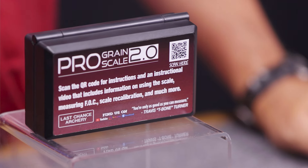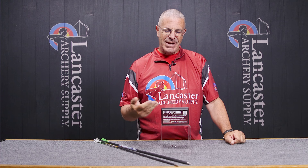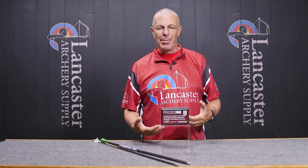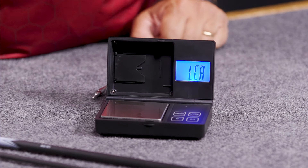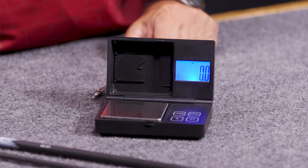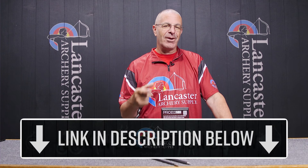That is the Last Chance Archery Pro Grain Scale 2.0 — a great new scale from the folks at Last Chance Archery. They give us a lot of products for building arrows and different things in archery. Last Chance is great at providing us the tools to do that.